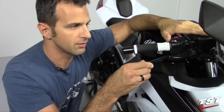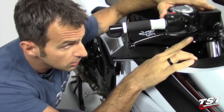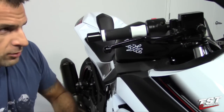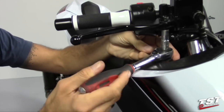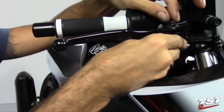To remove the brake lever we will have to undo this locking nut from the perch. Take a 10 millimeter wrench and remove this nut.